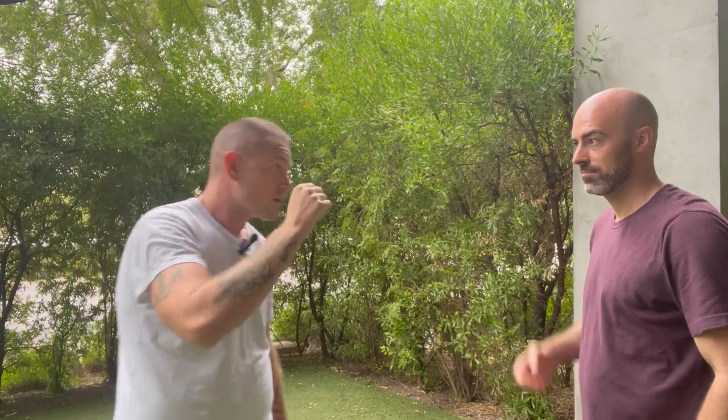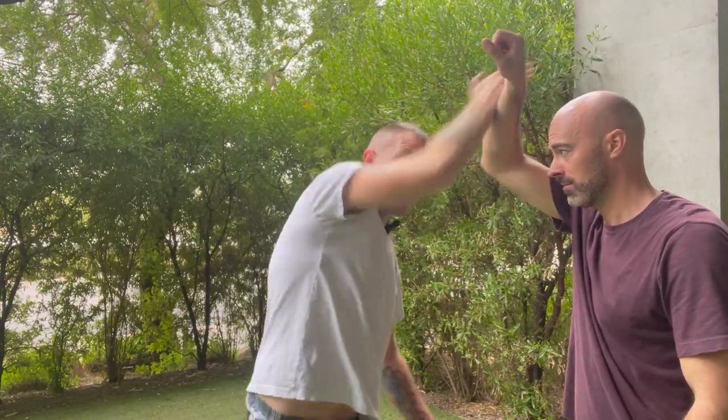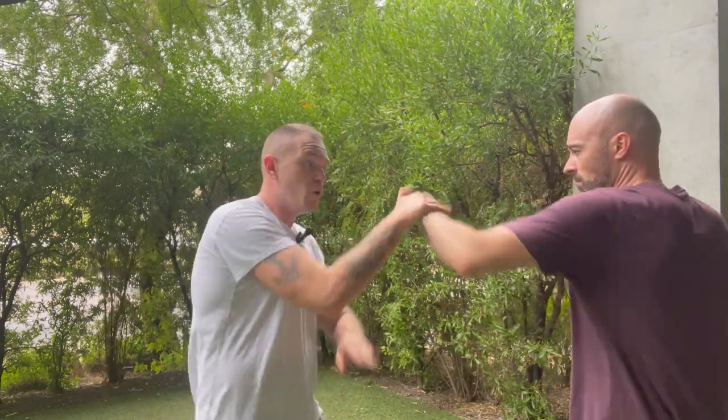This angular block is strong — the centrifugal force is heading this way rather than in. We want to make it move outward, not inward. Now we're going to do it at speed: the full flower block — boom, boom, boom, and he blocks. We'll do that a couple more times at speed.